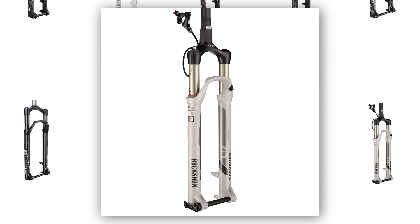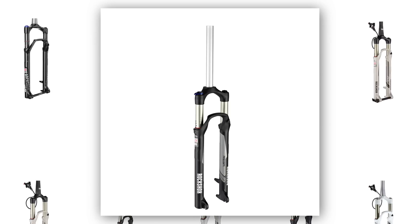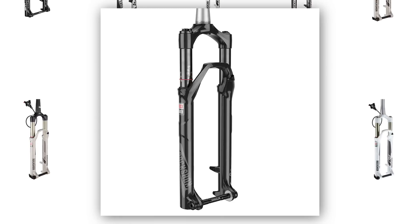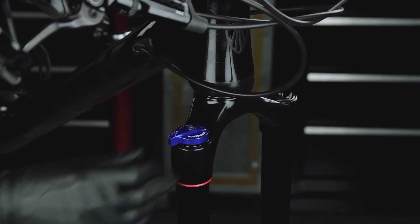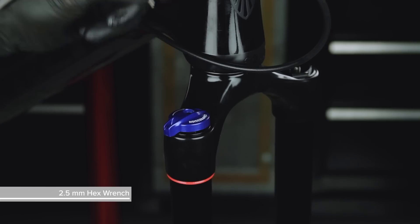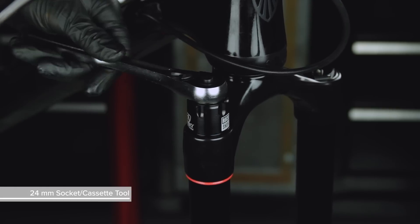The procedure for removing the damper is similar across RockShox forks. Your fork's knobs, bolts, and damper may vary — consult your fork's service manual for more detailed instructions. Make sure your fork's compression adjuster is in the open position. Remove the retention screw and compression adjuster knob, then unthread the compression damper top cap.